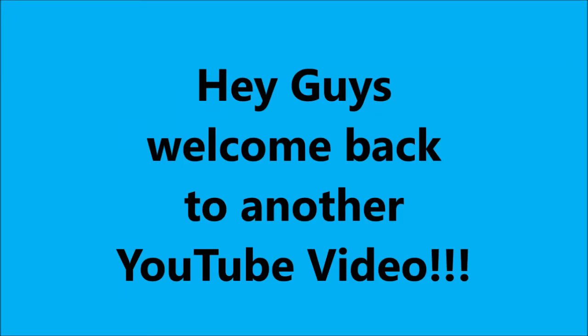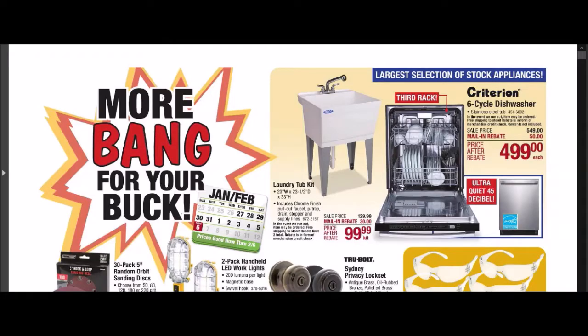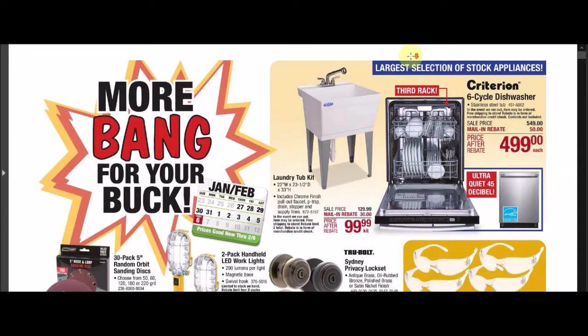Hey guys, welcome to another YouTube video. Menard's put out a new ad called 'More Bing for Your Buck.' This is the second ad called this, and it's good from Wednesday, January 26, 2022, until Sunday, February 6, 2022. We'll go ahead and go through it.